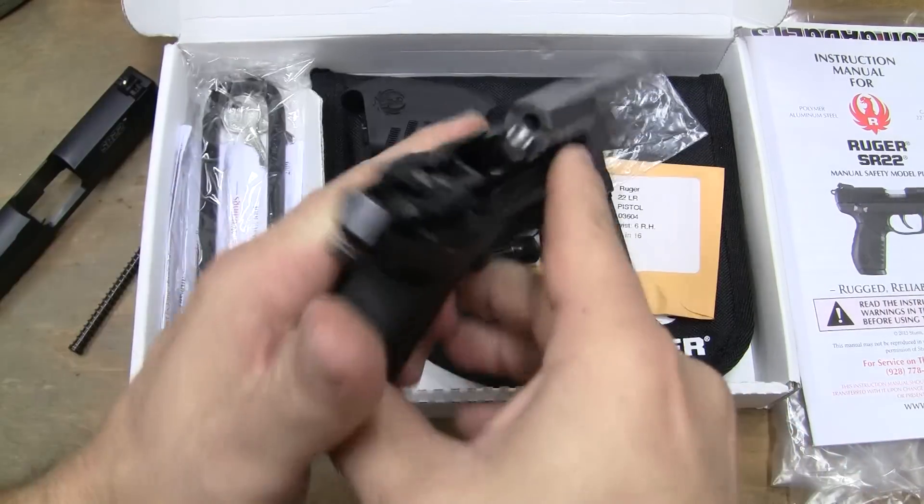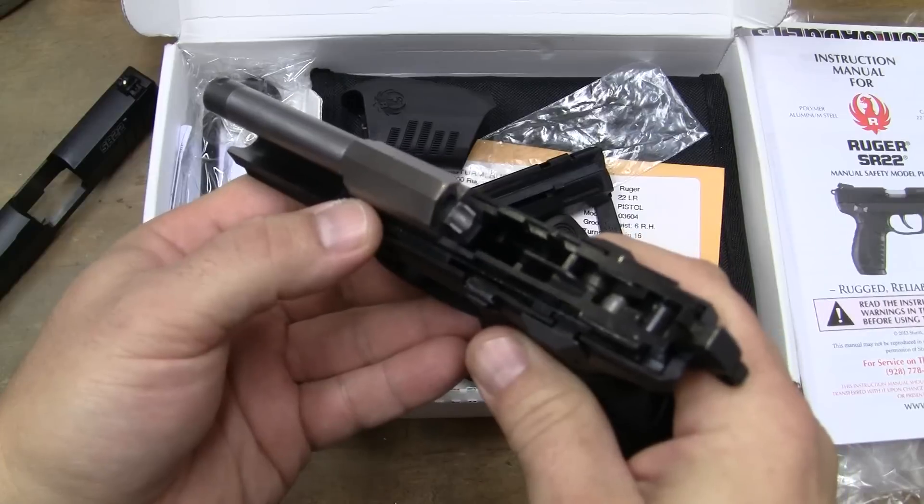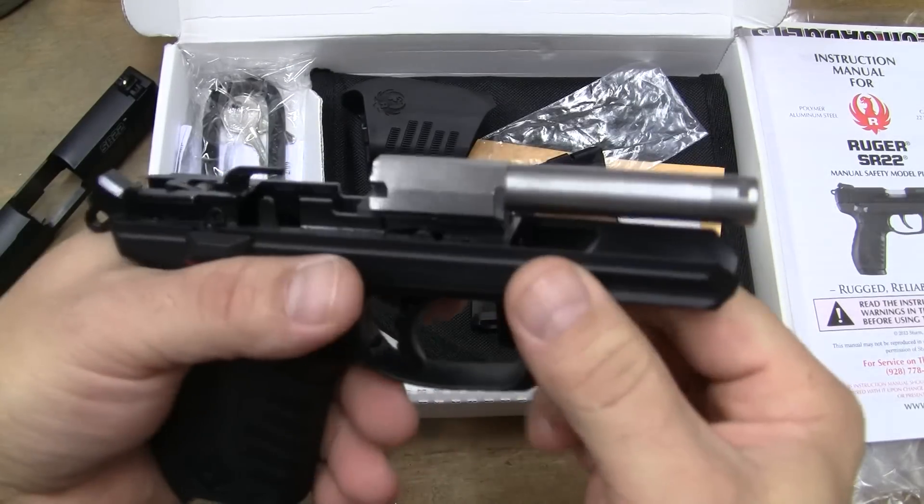What can I say? It's a Ruger. They had a very good weapon to duplicate and improve, and they improved the hell out of it.